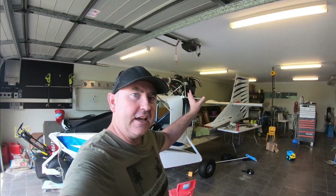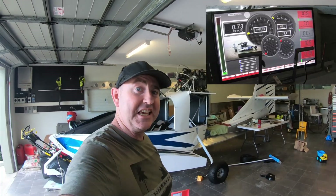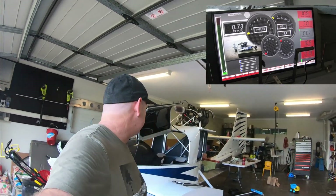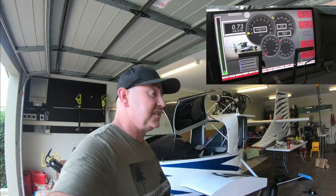Okay guys, so this is pretty exciting actually. I'm doing an exhaust video, but I just wanted to show you something and a bit of a sneak peek for what's to come. So I'm working on a custom dash for this plane - never been done before in aircraft. So I'm running custom fuel injection, custom everything basically, custom dash.